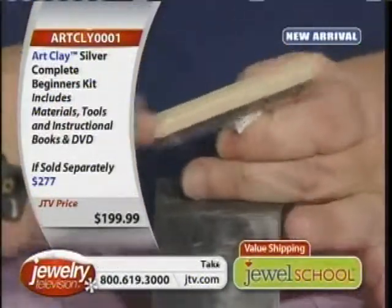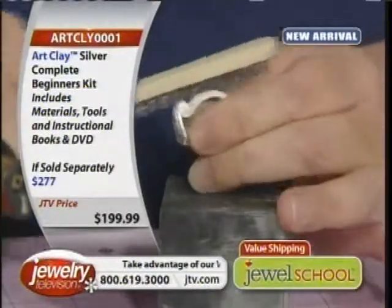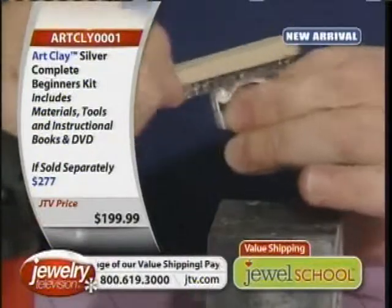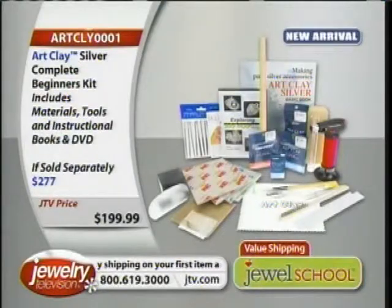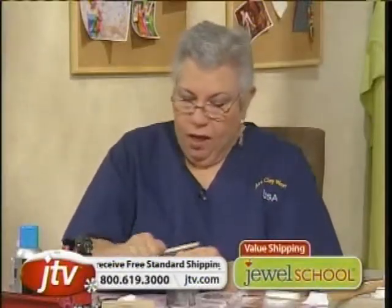The starter kit, if you're just joining us, is $199.99. There were only 1,000 of these. Almost 400 of them are gone, so this could sell out in this show. If you don't get it now, you may never. That's it for 2010.